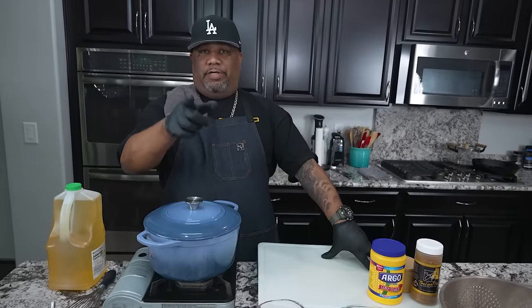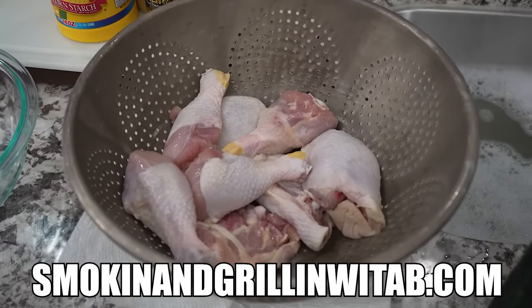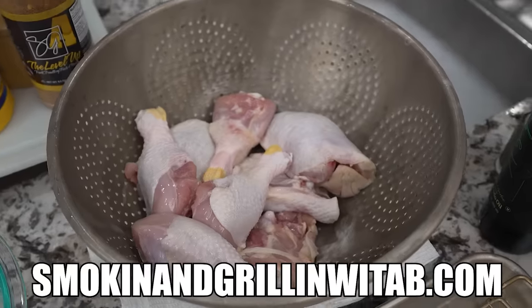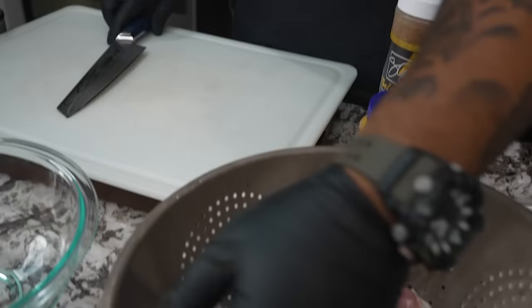The full ingredient list is on my website — that's smokingandgrillingwithab.com for the full screenshotable and printable recipes.